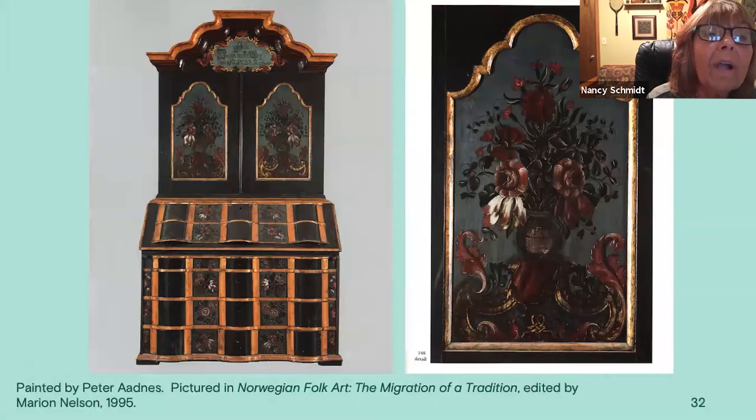This is another of Peter Oddness's from the book Migration of a Tradition, between Norway and Vesterheim. The panel has the Rococo scrollwork at the bottom, then a vase — this one shows all the flowers coming from a vase. It has beautiful roses and a parrot tulip in white, along with numerous clusters of leaves. The white sticks out more than anything else, drawing your eye. So I think there should have been a little more white, but his work is just gorgeous.